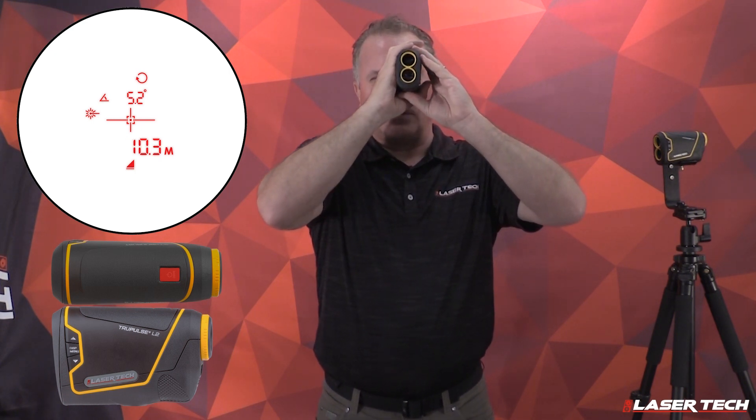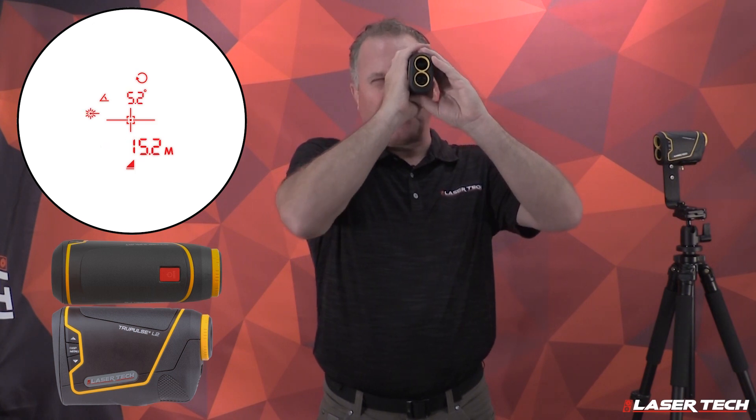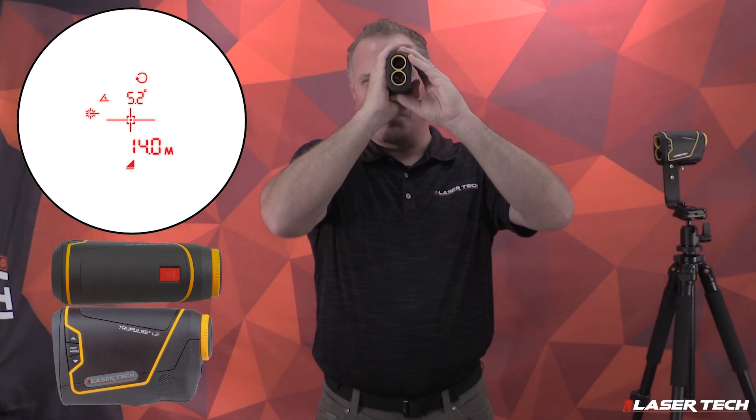Once you release the fire button, the last measurement is displayed. If you continue to hold the fire button, the laser will fire for 10 seconds and the last measurement will be displayed.